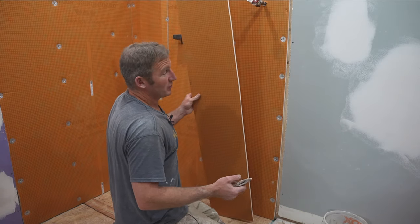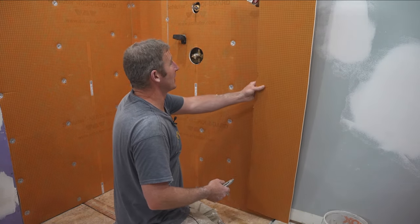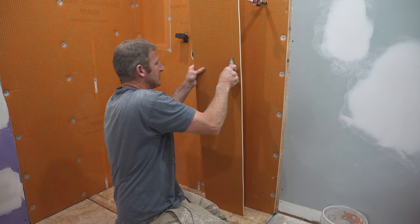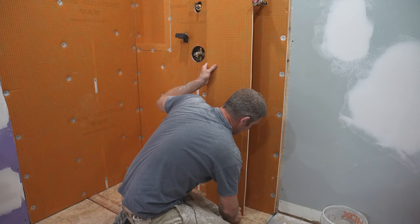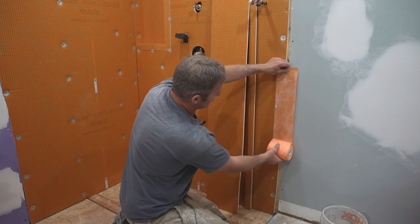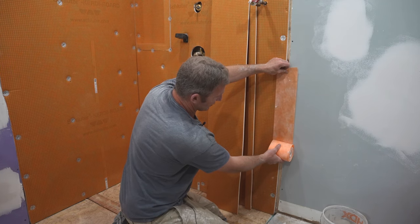It's pretty nice and easy with Schluter — I can just create a new piece. I'll cut a sliver off of this and fill in that area, because ultimately the way you want to address this drywall seam is by putting a piece of KERDI band going down.